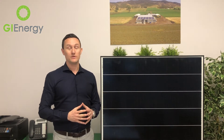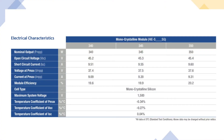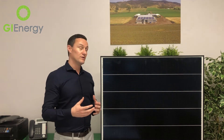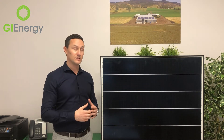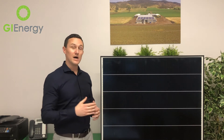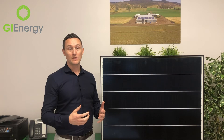The next big selling point with these panels is the temperature coefficient rating, which is only 0.34%. What does that mean? A solar panel is tested at 25 degrees Celsius — for every one degree over 25 degrees, this panel will degrade by 0.34%. Traditionally a solar panel would be around a 0.5% coefficient rating. Some modern leading brands like LG, for example, have a rating of around 0.39%, but Hyundai here is 0.34%. That might not sound like a huge difference.